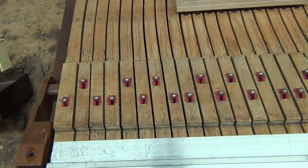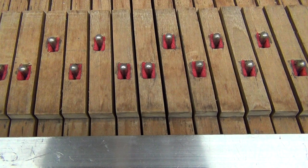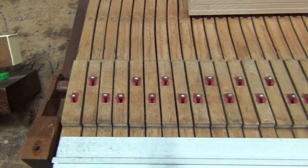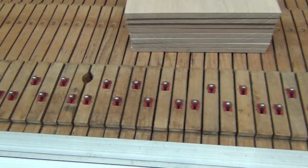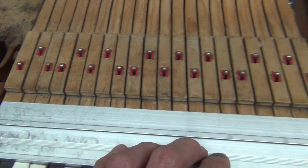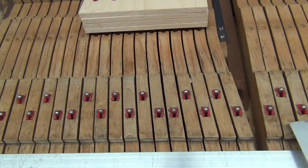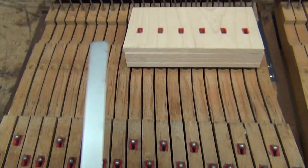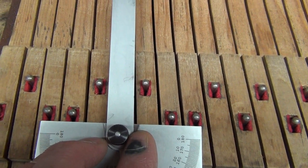Part of evaluating a keyboard for new buttons is to really look at what you have. When I got this keyboard in, I took a look at it and it looked like a straightforward job. But if you notice, I put a straight rail here and I'm looking at the buttons. The keys are angled a little bit to the left, but if you look, so are the mortises.